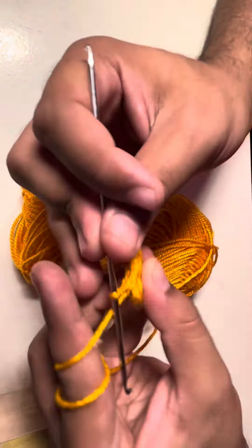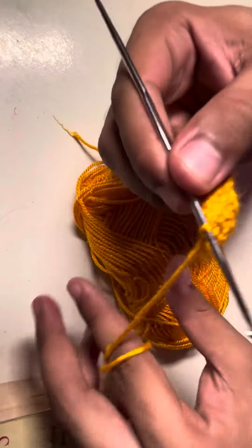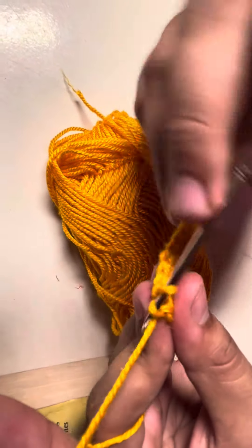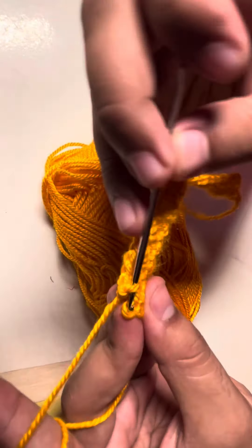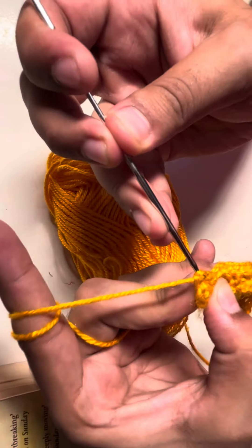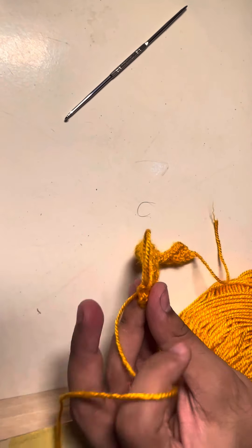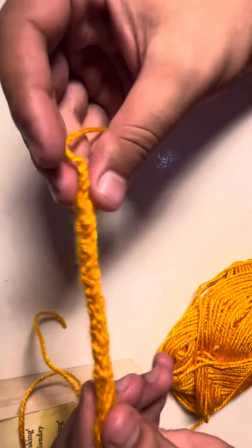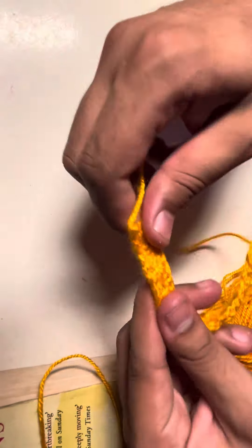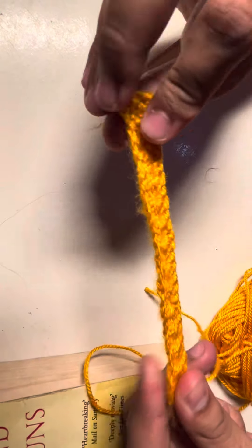I'm almost at the end. Here we go — we have our bookmark. Now to fasten off, we are going to slide into the first stitch of our first row and fasten off. Now we're going to cut it. I have trimmed the tail and just tighten the bookmark. This will make our bookmark look clear and clean. So guys, it is time to weave in the ends and make tassels for our beautiful bookmark.